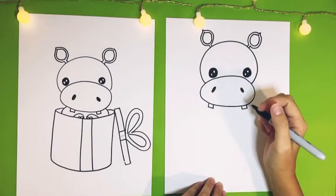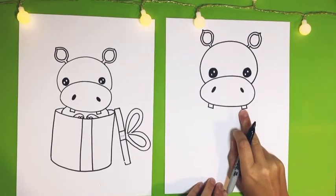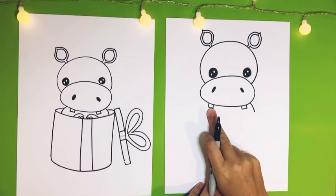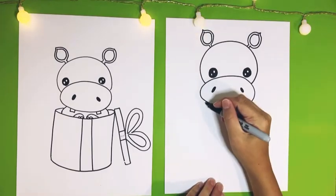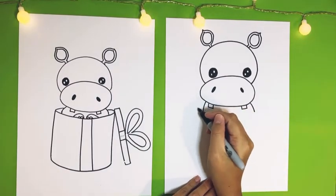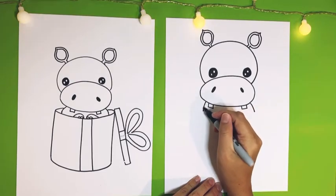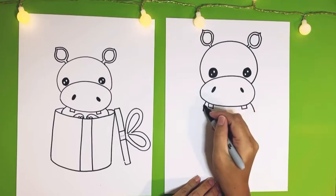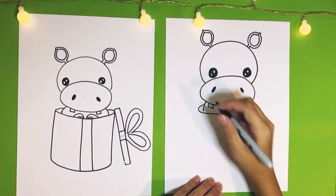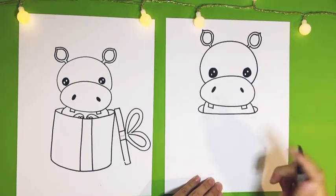Now we're going to draw the little hippo shoulders. Come up by the right tooth, go right outside of it, and do a little line coming down. Then the same thing on the left — go to the left tooth, go over to the side, and do a little line coming down. Those are the little hippo shoulders. And we're going to draw a big C shape around it, starting maybe at the middle of the shoulder line and drawing a big C shape. Connect that, and there are our little hippo shoulders popping out of the present.